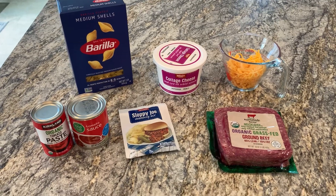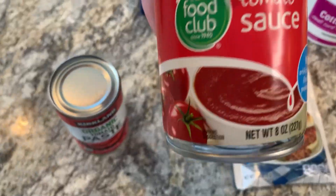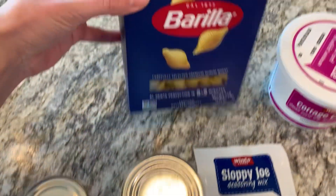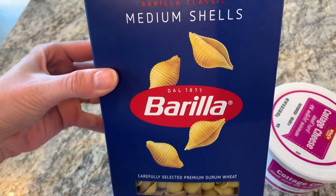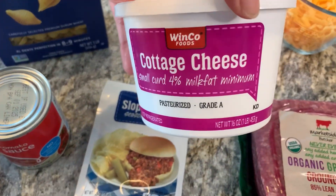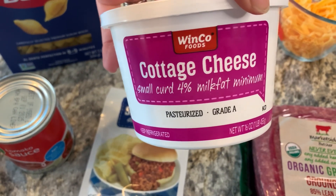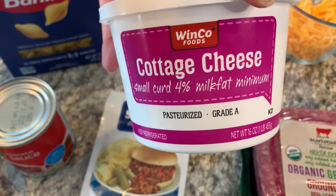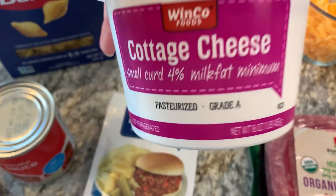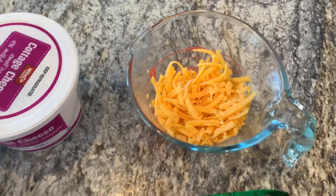For this recipe you're going to need a can of tomato paste, a can of tomato sauce, a package of shell pasta, a sloppy joe mix, and then you can either use cottage cheese or ricotta — it's just your preference. I like cottage cheese because I prefer the texture in the casserole. Ground beef and about a half cup of cheddar cheese — it just goes on top so it doesn't have to be exact.